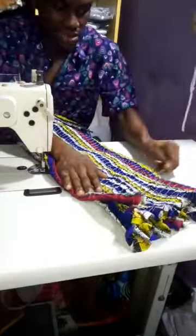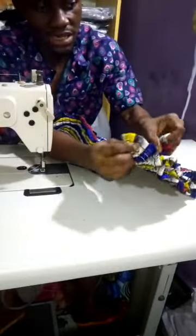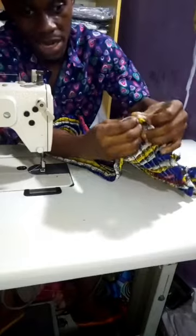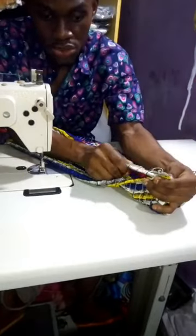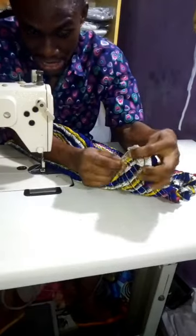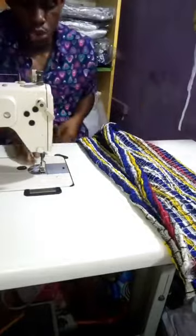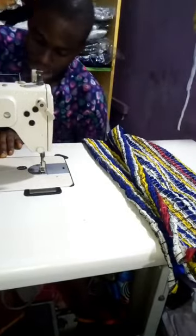Keep the dress like this — this is the back part. Close the back part carefully so that everything will be aligned. If you are not careful, one side will be longer than the other. That is how you do it. Now you need to remove the elastic thread from the bobbin and put the normal thread back in.